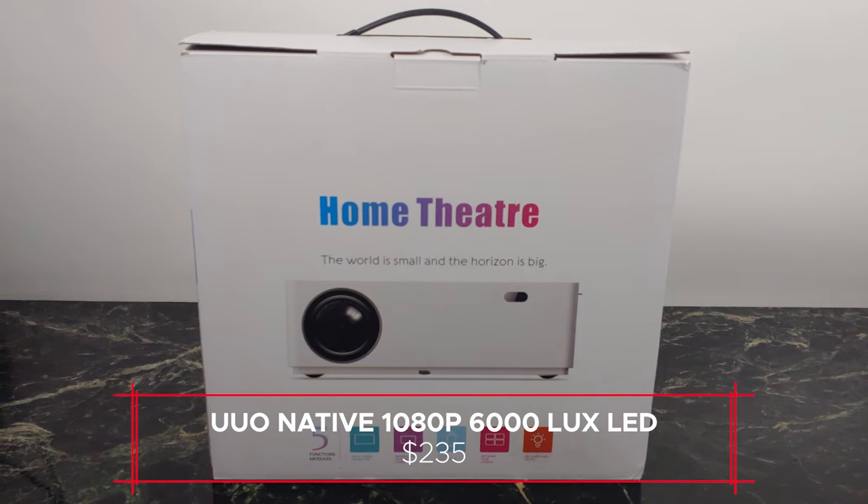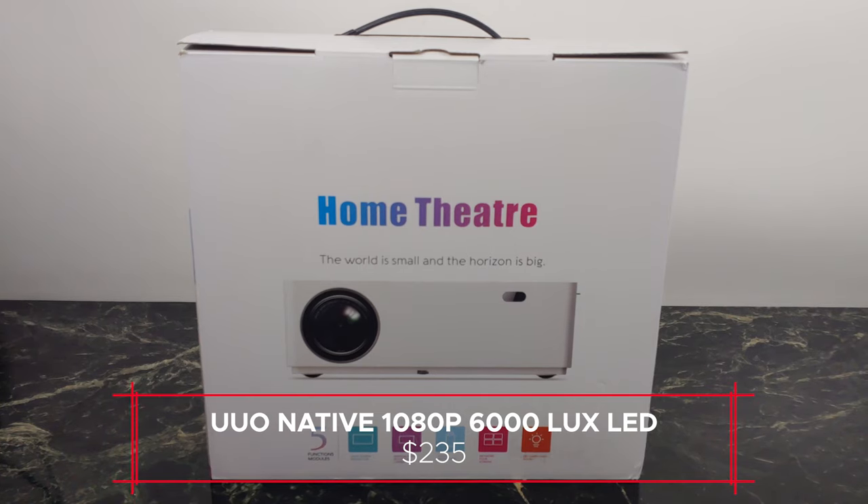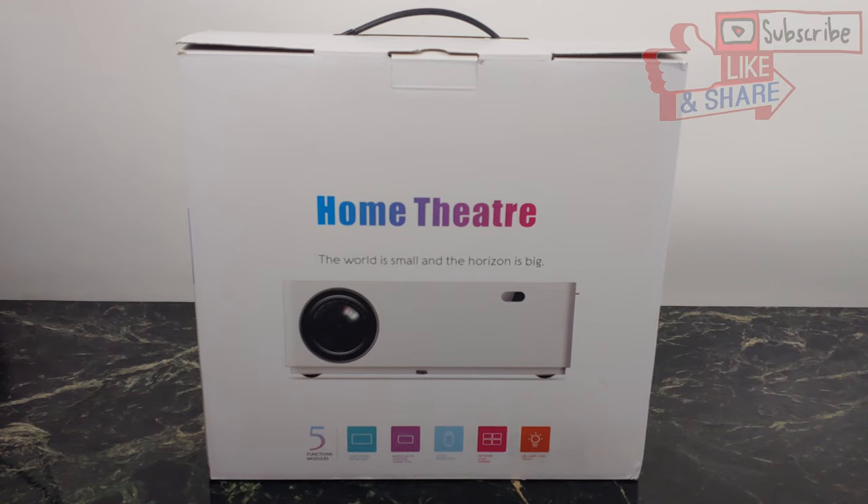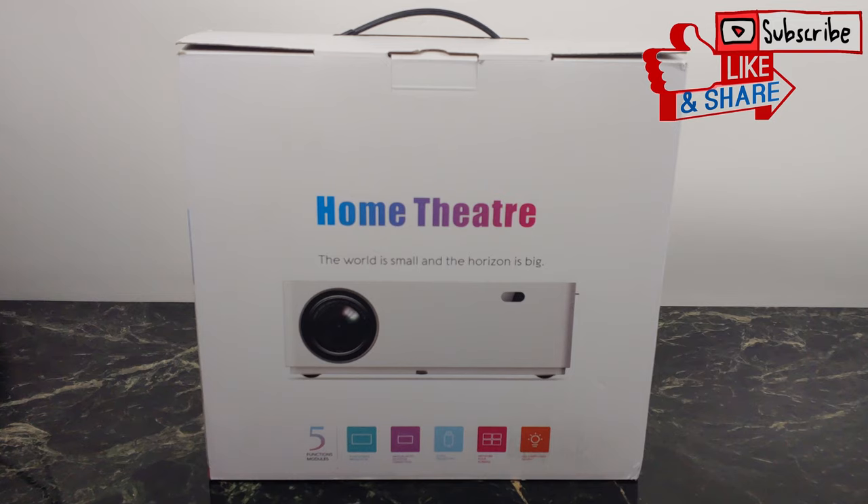You also have a lot of great features. It's native 1080p, with an 8001:1 contrast ratio and a 6000 lux LED bulb. It does support 4K, and 300 inches is the largest it can get. You can also plug in your Chromecast, your Fire TV, any sort of HDMI device you have, and use this pretty much as your main TV if you wanted to.